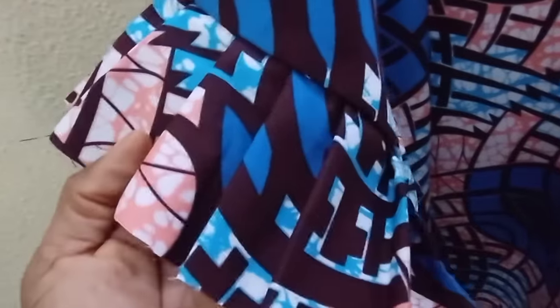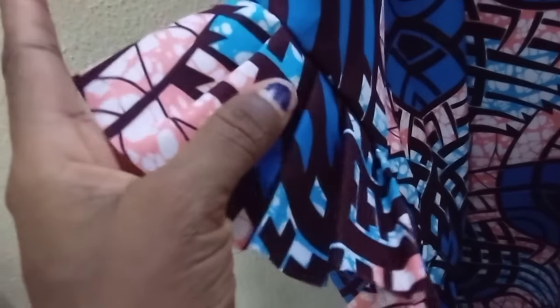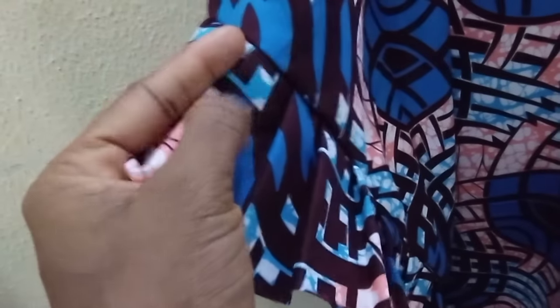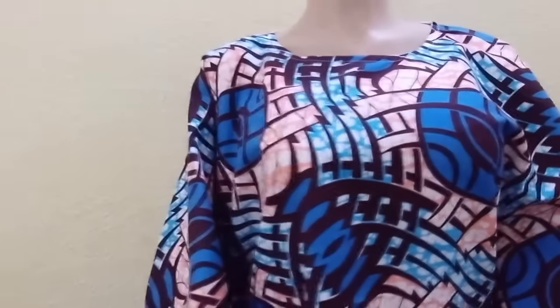But my client wants it without net — so this is how it looks on the mannequin. The width of these ruffles is 4 and a half inches, because I use half an inch to stitch them to the body of the dress. Thank you so much for watching and see you in my next one!